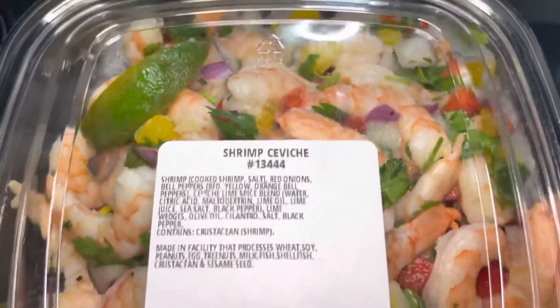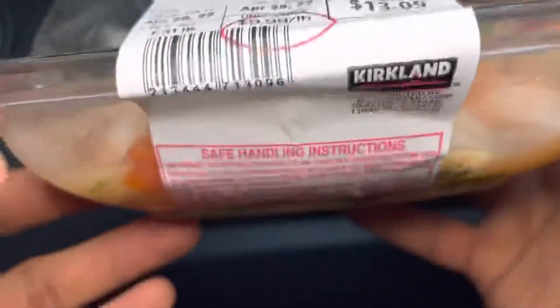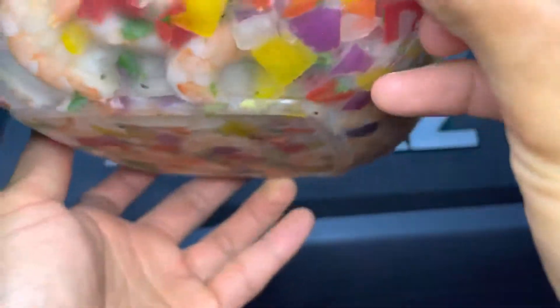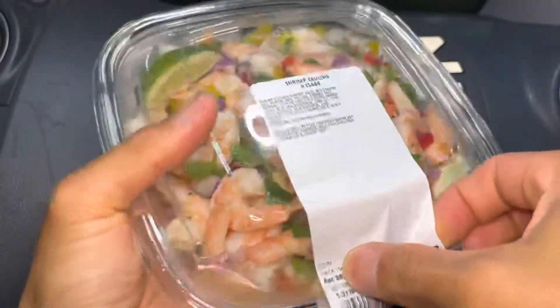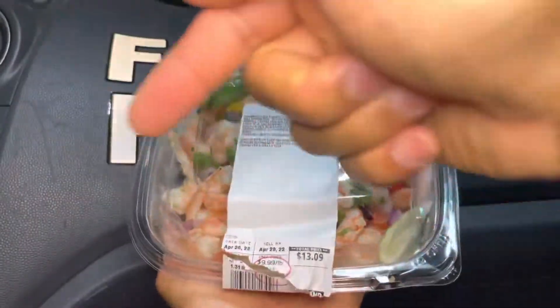Right before we start eating, Jaswana reminds everyone to say grace. We must remember that all these gifts are from God, who nourishes our soul and gives us the wisdom and strength to endure anything. And also to remember that all the folks who farmed, cooked, and prepared all these foods worked really hard on it.